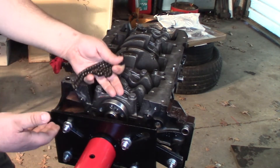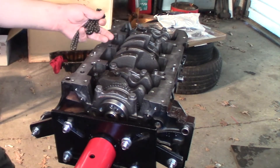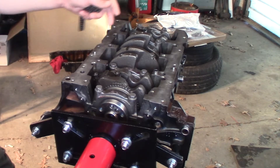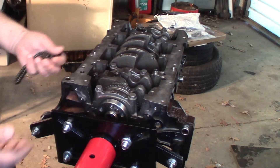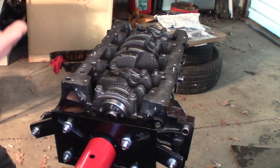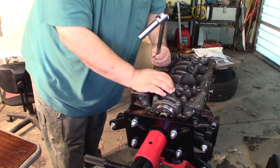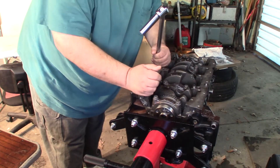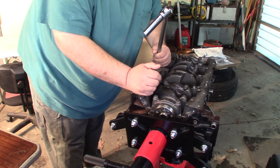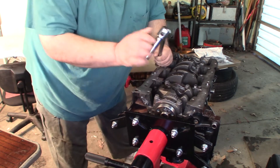Once I get this cap off and get these all broken loose, I'll leave a couple of them snug, flip the engine over, and do the rest from underneath so that gravity works in my favor and just drops that crank down a little bit. Let me get some tools and we'll get started.